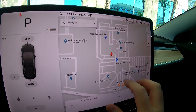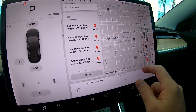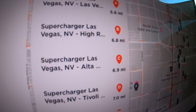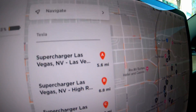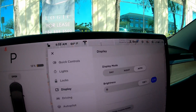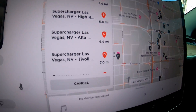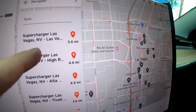All right, so we're going to pull up the map. We're heading to the High Roller supercharger at The LINQ — the Version 3. Let's take a look: 6.8 miles away. We currently have 13% state of charge, which is roughly 40 miles of range, and the supercharger is 6.8 miles away.